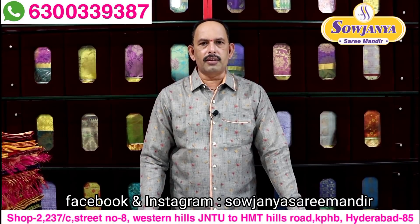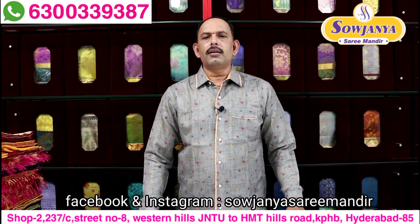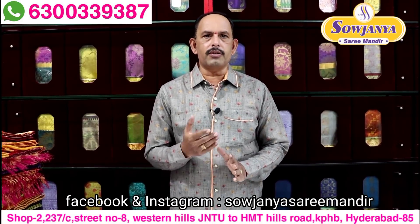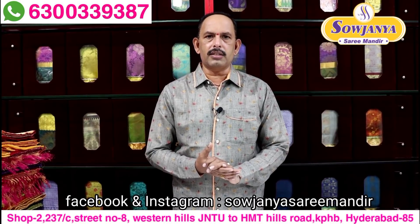Hello and welcome to Sojane Sarimandir. Every day we will check our collection. We will check out our channel. Subscribe to our channel. If you want to share our videos, you can share with your friends. We will check out our products.